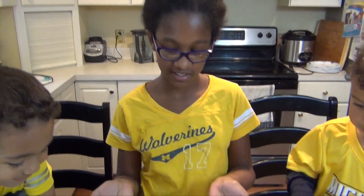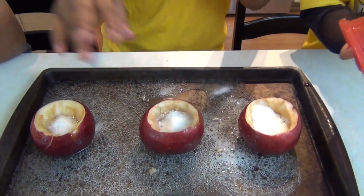So when you mix vinegar and baking soda together, it forms a gas called carbon dioxide, and that's what you saw there — that's the gas.